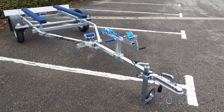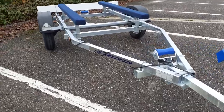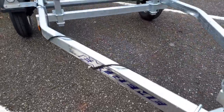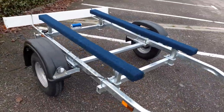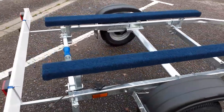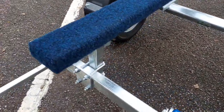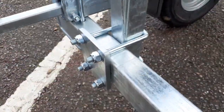Welcome to e-trailers. Here we have the Xtreme 500 bunk trailer. It's got two carpeted bunks that can be moved up and down or adjusted towards the center of the boat, and that is enabled by the u-bolt system here on the uprights.